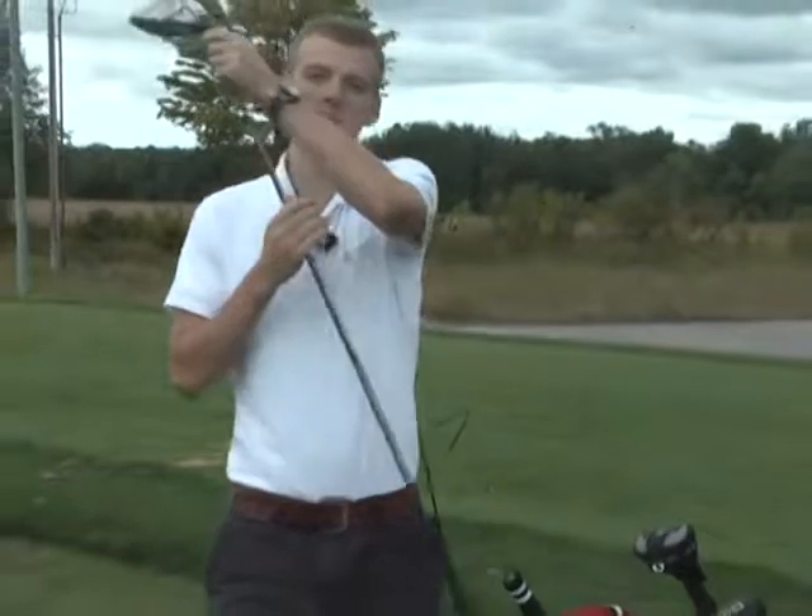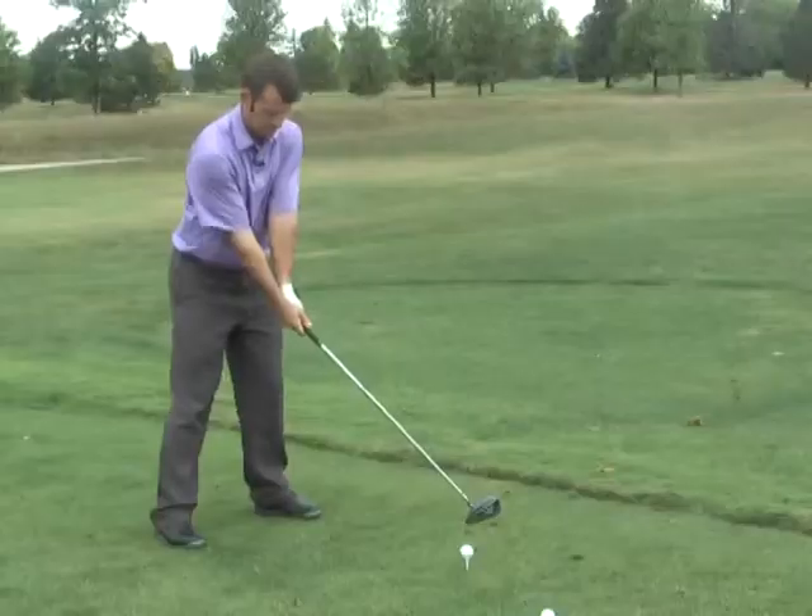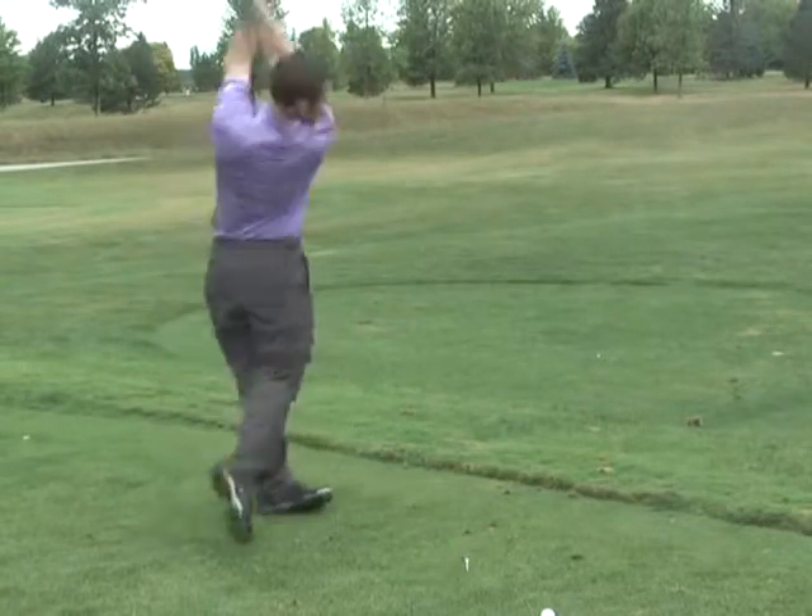There may be no better feeling in golf than pulling the driver out of the bag and pounding one down the middle, but unfortunately for many amateur golfers, that's a lot easier said than done. Most of the trouble you can get into with the driver is going to cost you an extra stroke somehow. If you miss an iron, at least you're around the green and you have a chance to make that up.